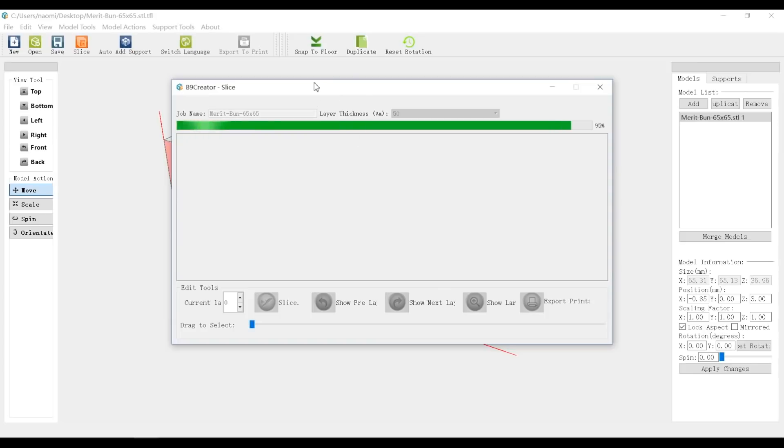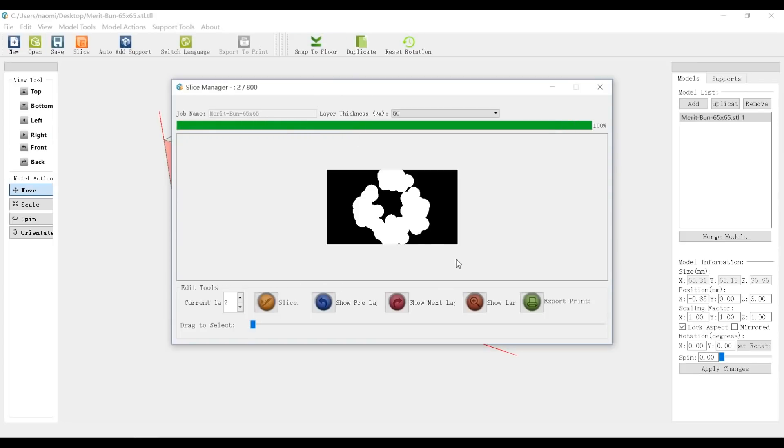On the top you can change the layer thickness also. So here we have our sliced print. We can export it to the USB — let's export it.